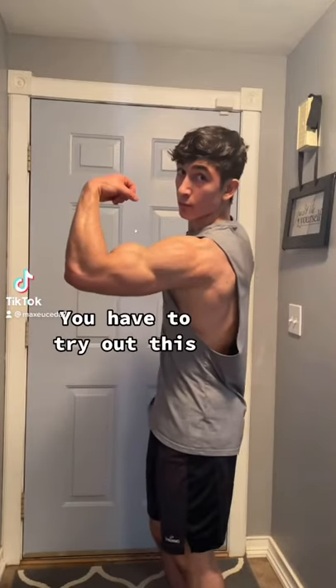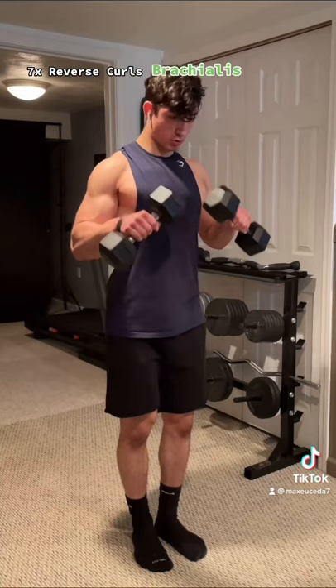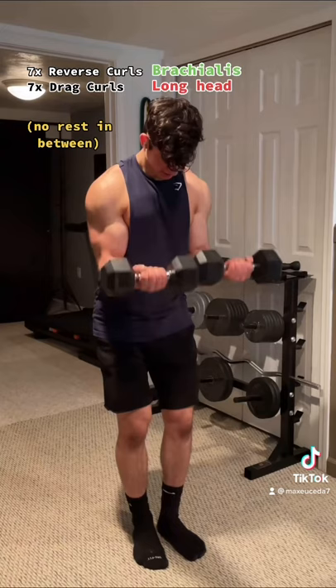If you want bigger biceps, you have to try out this dumbbell super set. First, do 7 reps of reverse curls for the brachialis, then immediately into 7 reps of drag curls for the long head, then push the dumbbells together and finish with 7 reps of straight curls for the short head.